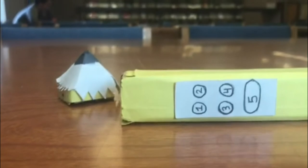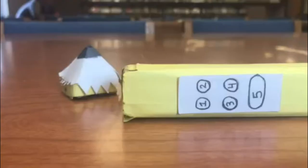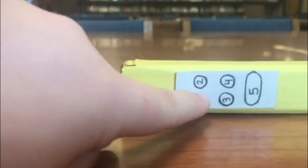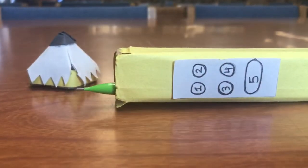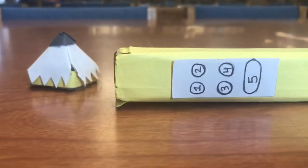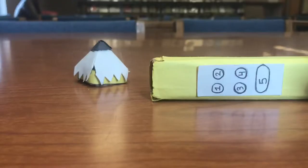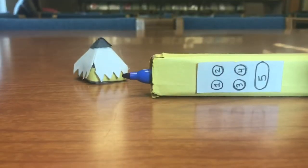Here's a closeup of how the Army Pen works. It has a pen, pencil, highlighter, eraser, and a sharpie.